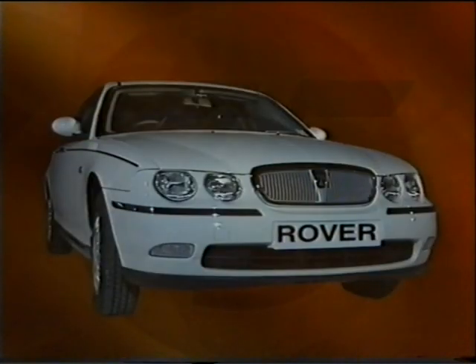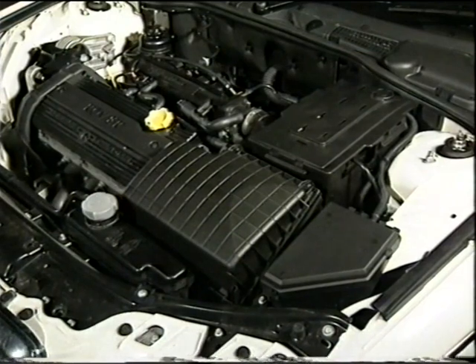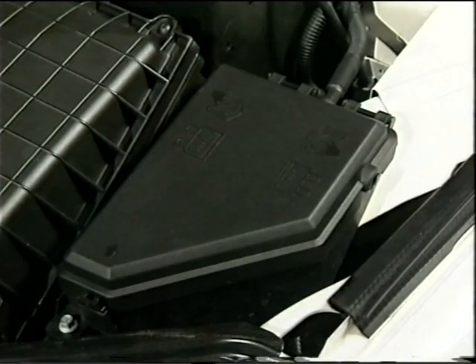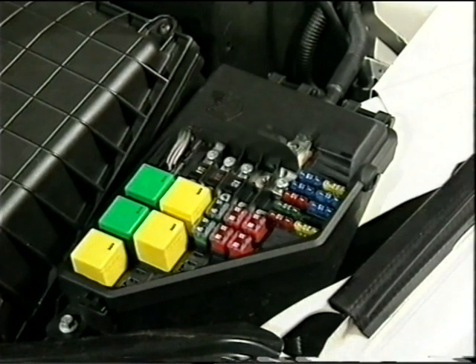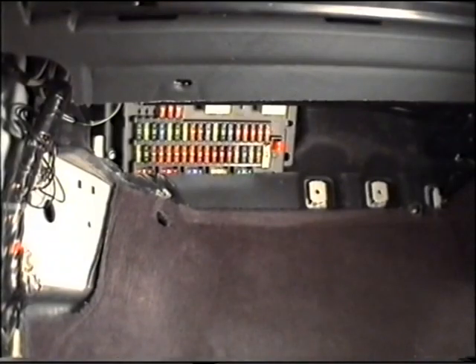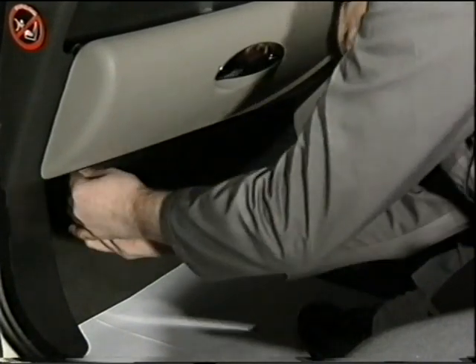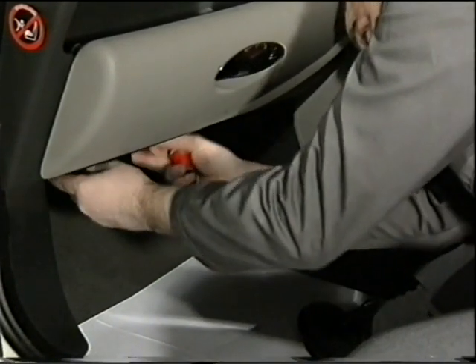Before starting with section one, let's look at where some of the main electrical components are located. There are two fuse boxes. The main one is located in the engine compartment next to the battery box, and a supplementary fuse box is situated behind the glove box in the passenger footwell. To gain access to the supplementary box, you'll first have to release the closure panel beneath the glove box.